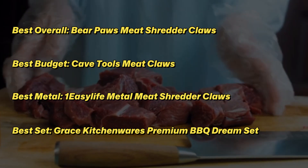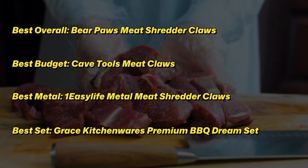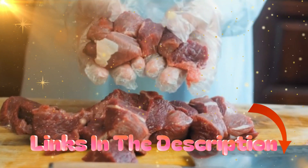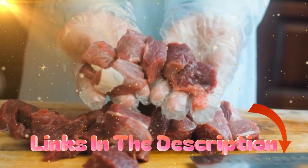And even do some unexpected tasks like toss salads. Are meat claws an indispensable tool every kitchen needs? No. Are they an affordable indulgence that makes cooking a bit more fun? Absolutely.